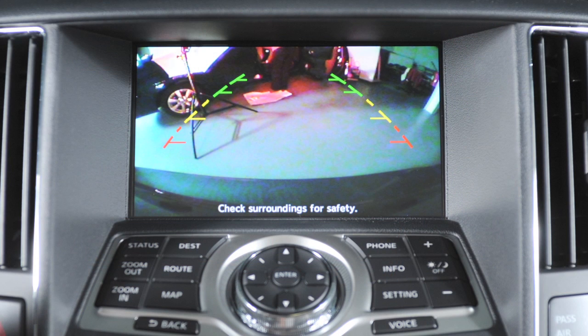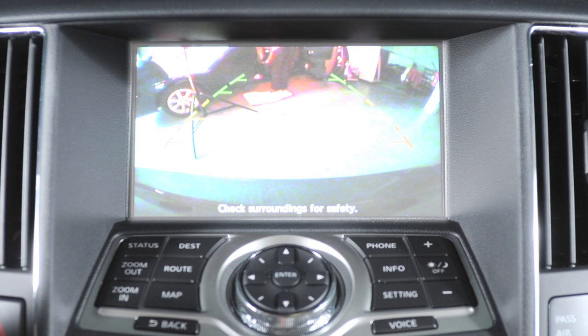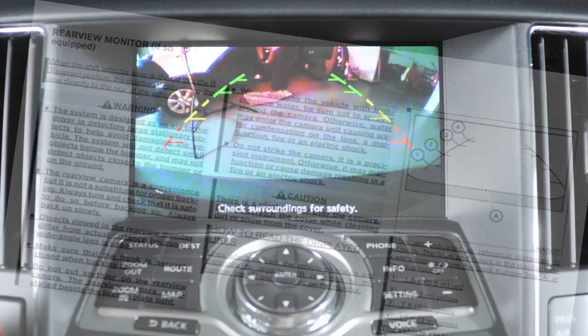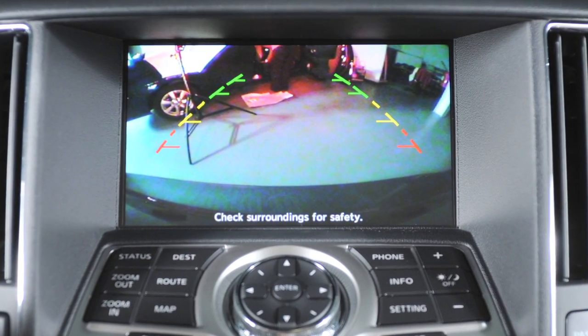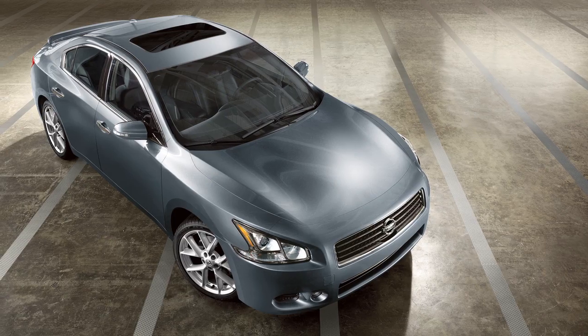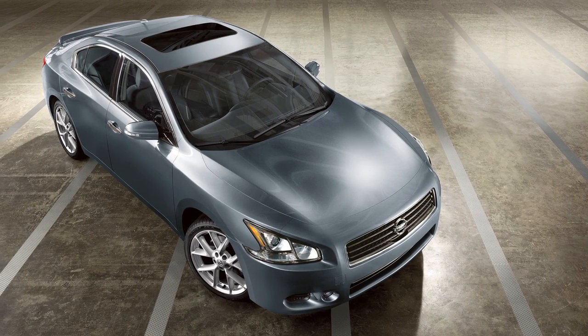Certain temperatures and other conditions may momentarily affect the clarity of your display's picture. Please read about these in your owner's manual. The rear view monitor is a convenience — always turn and look before backing. This feature is not a substitute for proper backing and driving procedures.